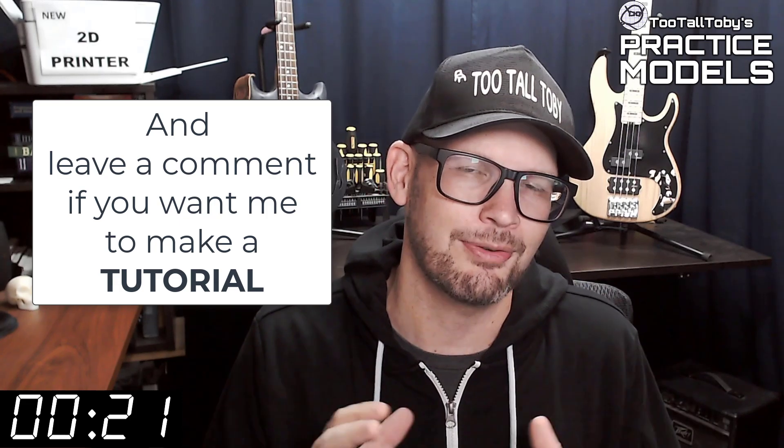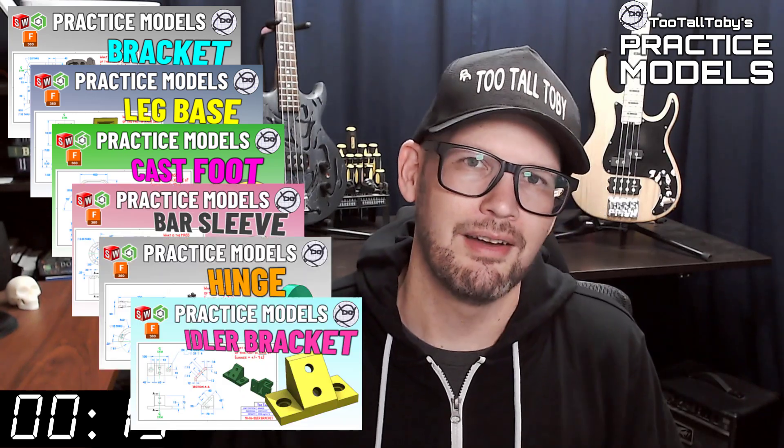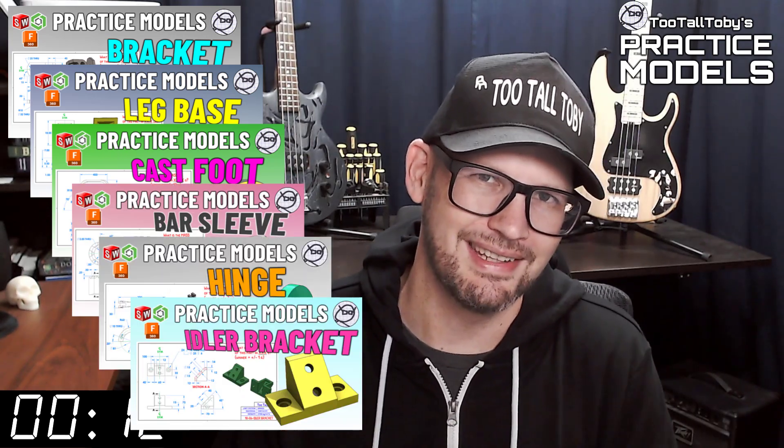It's all about practice, practice, practice — that's how you get good at 3D modeling. If you want some more practice, be sure to check out some more of these Two Tall Toby practice models videos. Alright, I think that's enough talking from me — let's get into the challenge.